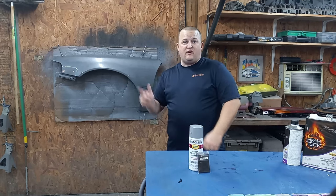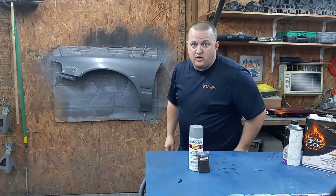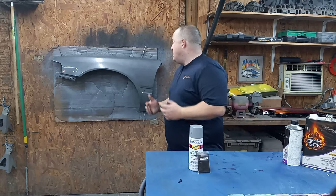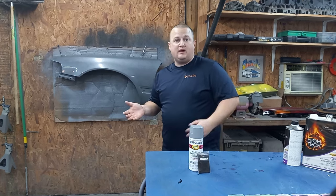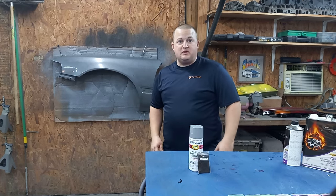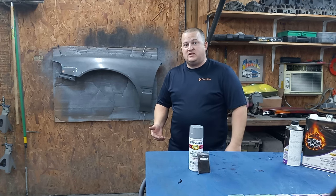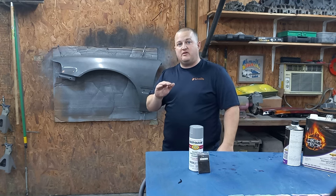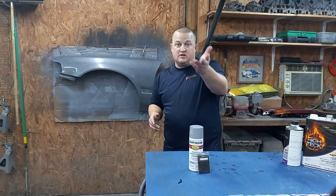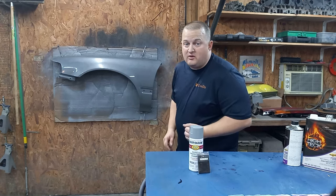Our first custom mix is completely done: Rust-Oleum smoke gray with a black pearl over top. This actually surprised me — I thought when you spray a black pearl you'd probably get black, but you actually didn't. You get more of a gunmetal color. What it seems to do is just tint the smoke gray down a little bit. Anyway, I'm going to let you guys be the judge of that. Is it fire or is it poo? Drop it in the comments and let me know.